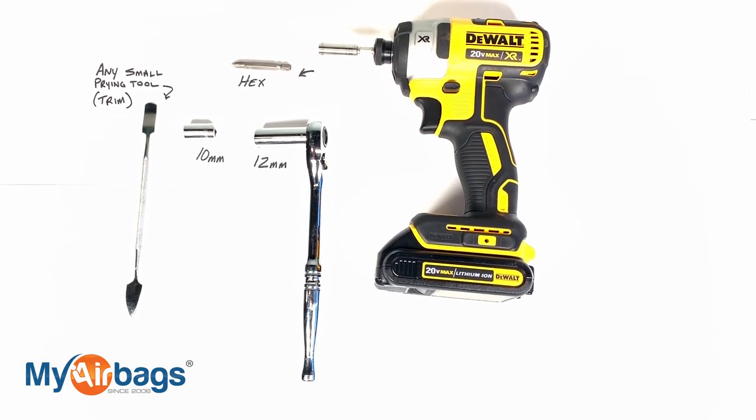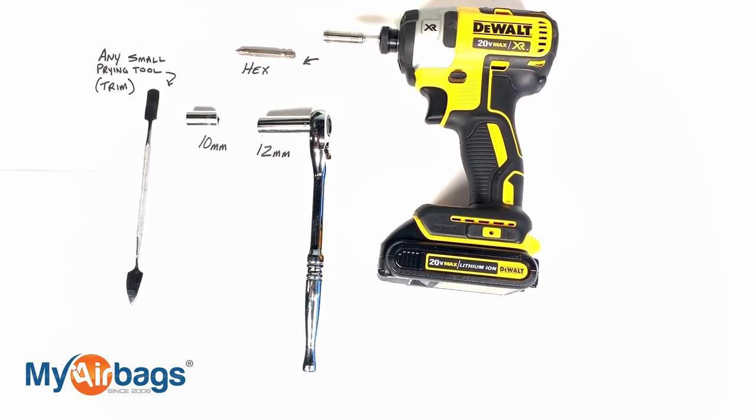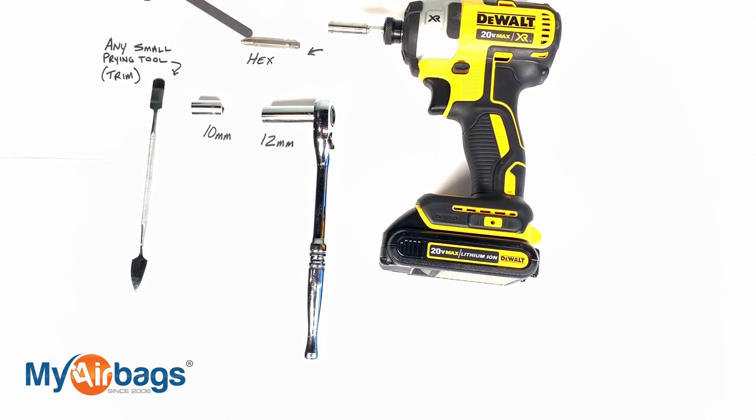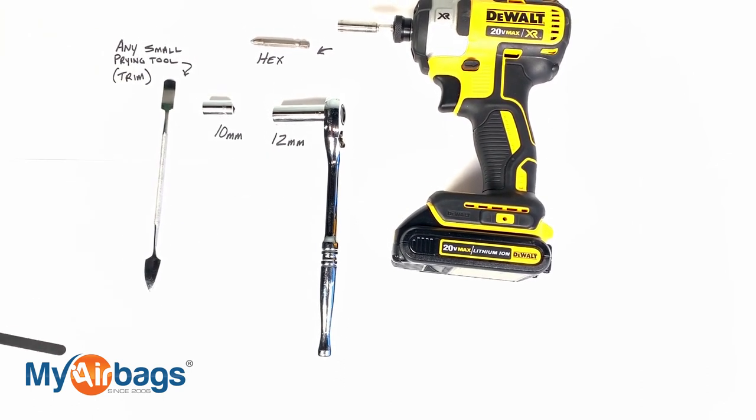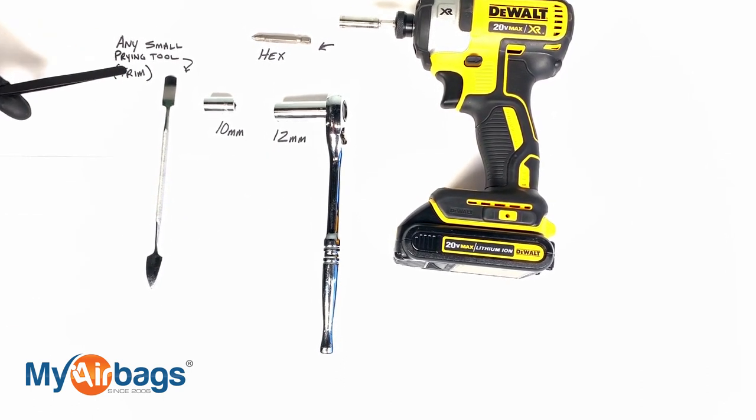On the Subaru Crosstrek, these are the tools we are using. We have our power drill with our hex bit, our socket wrench with 10 and 12 millimeters, and any small prying tool for the trim.